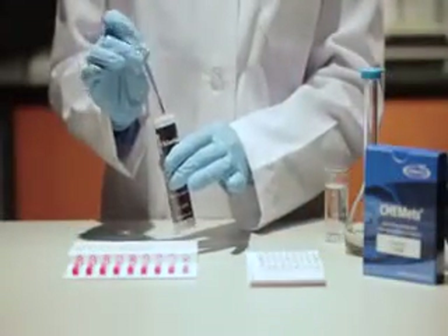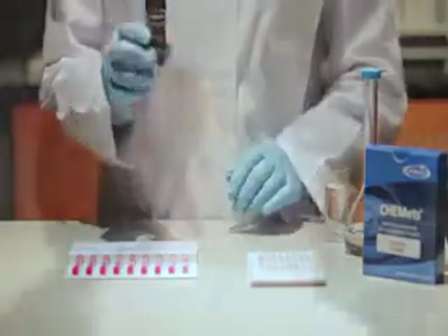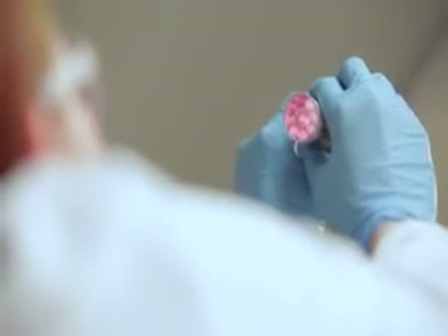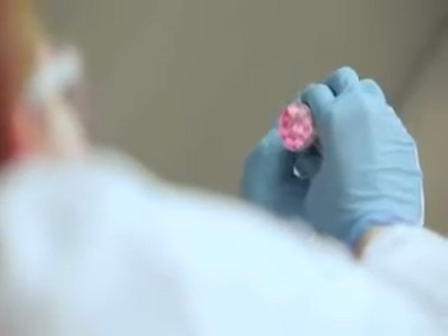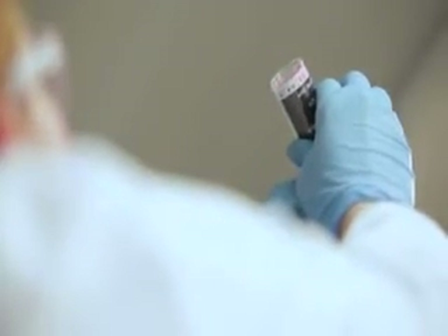For lower concentrations, use the round comparator by placing the ampule into the center tube. Direct the top of the comparator up toward a source of light while viewing from the bottom. Rotate the comparator until the color standard below the ampule shows the closest match. Concentration values are printed along the bottom edge of the comparator label.